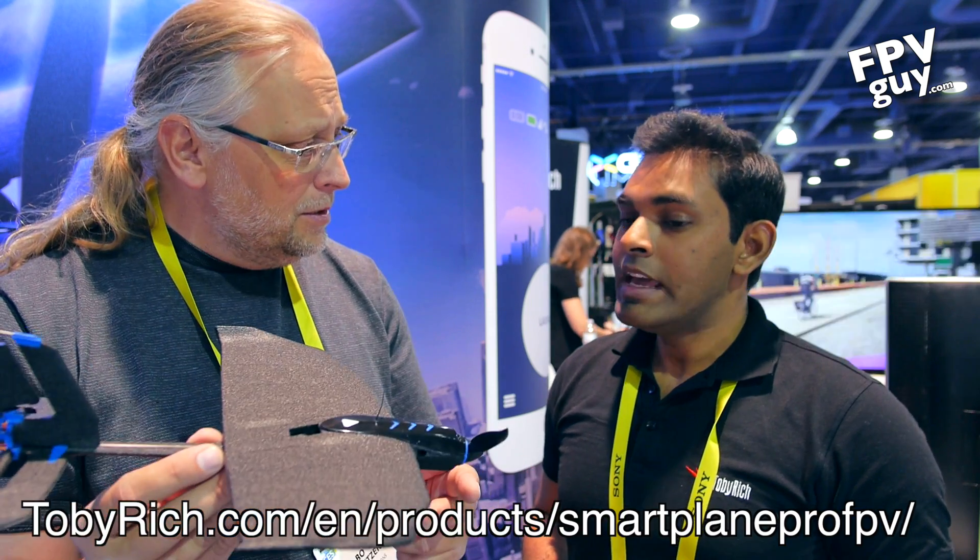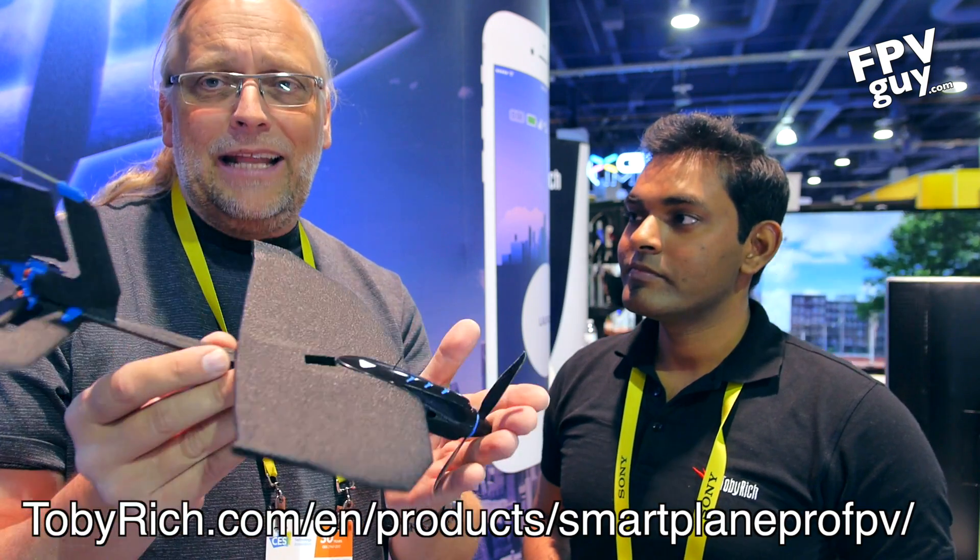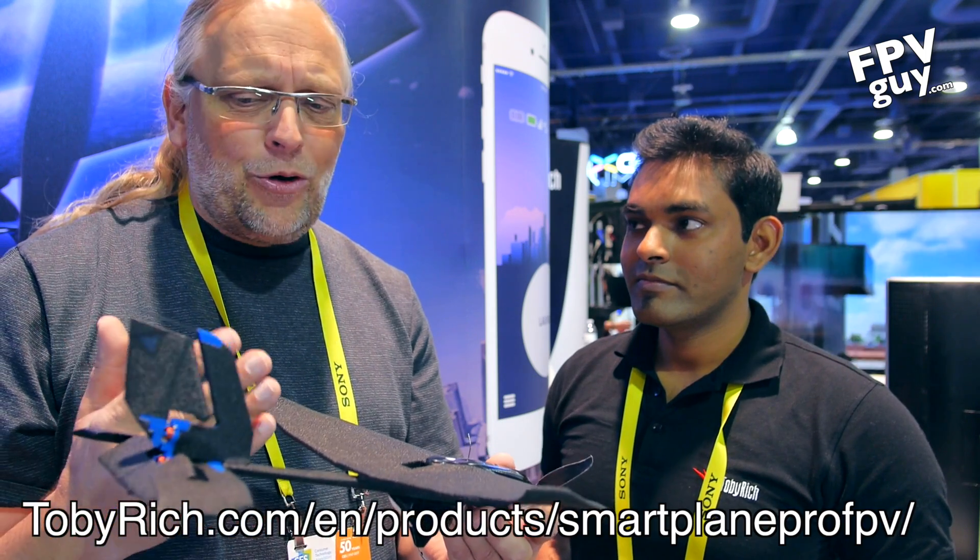When will this ship? Approximately end of May — it's right now in production. I'm really looking forward to trying this out, putting my goggles on and going to fly. It's about $399 for the full kit with goggles, app, and the airplane. And I have a feeling this is not going to break apart a lot when you crash, because it's just lightweight foam.